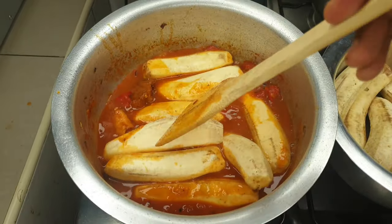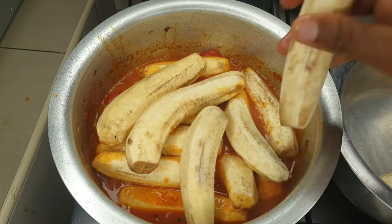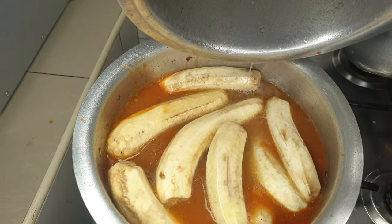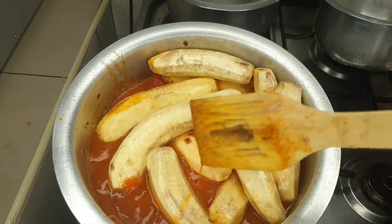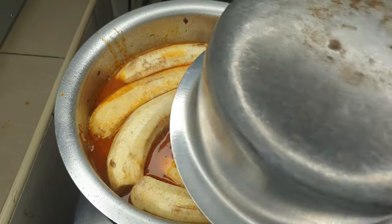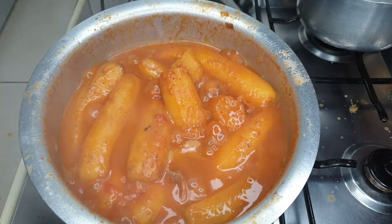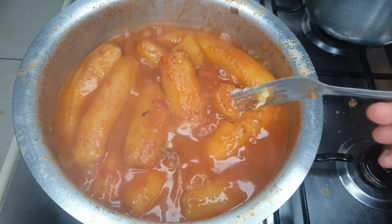Another alternative is to cook the matoke aside with some salt and then combine it with the soup we made. The only problem is the matoke will break most times, or it just won't be well incorporated — someone can tell the food was not cooked in the same pot. Either way you'll get results. Cover and cook on medium heat.